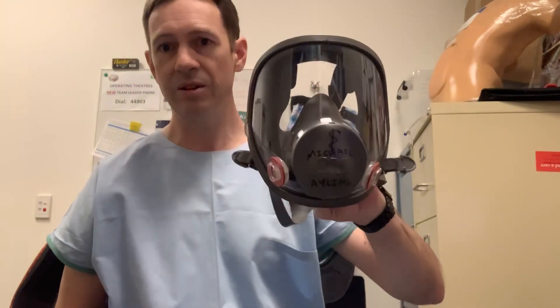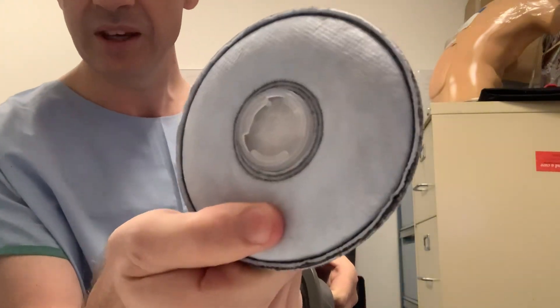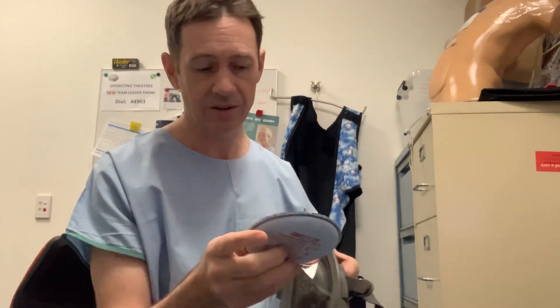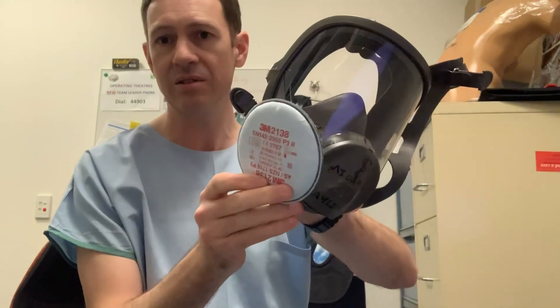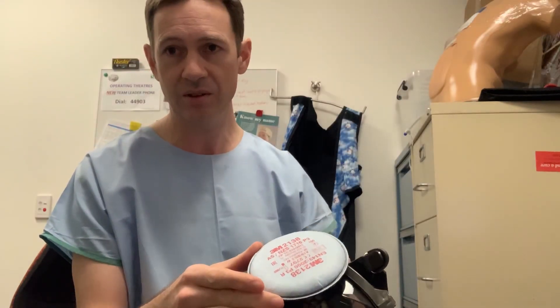Here's a respirator without any filters on it. You get hold of this bayonet fitting. Now this one has three evenly spaced holes, whereas the others all have one narrow and two wide lugs. You place it over here, press it down while turning until it locks. Now it's locked on. It's a wide exposed surface of fabric — I would consider this single use.